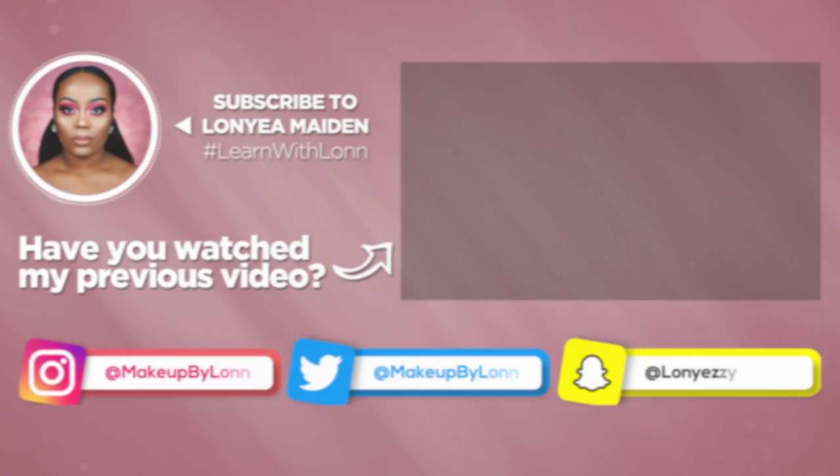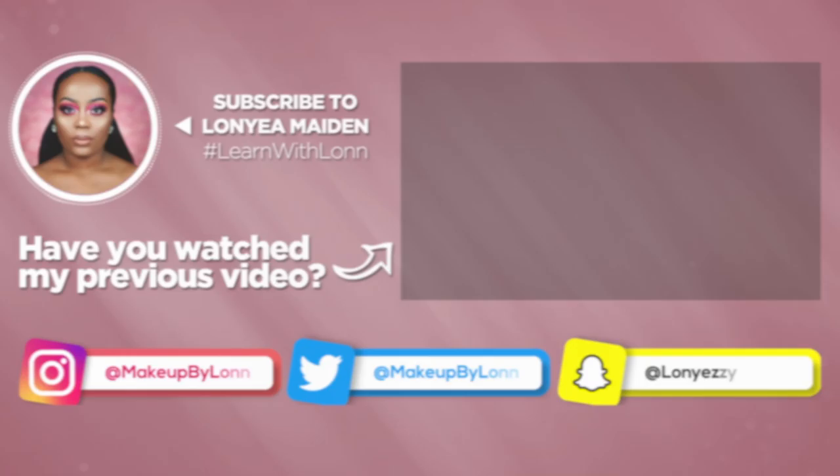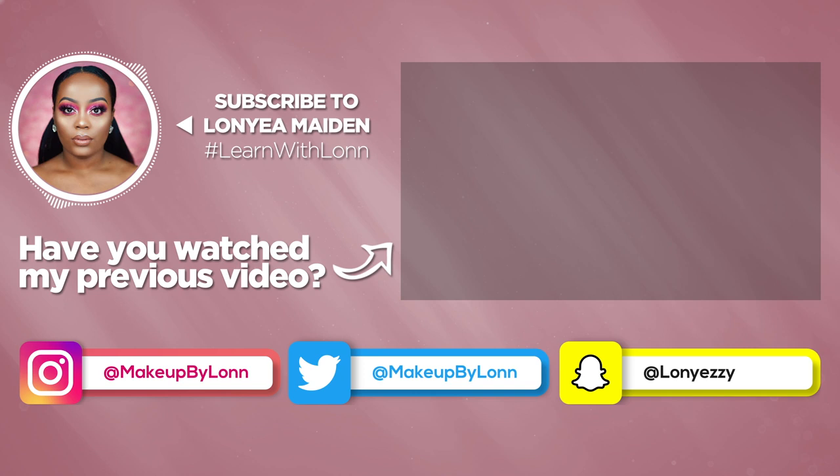I hope you guys enjoyed this video. If you did, please give it a big fat thumbs up so I know you enjoy videos like this. Thank you for making it all the way through. This is my Valentine's Day date night get ready with me. I will catch you guys in the next video — bye bye!